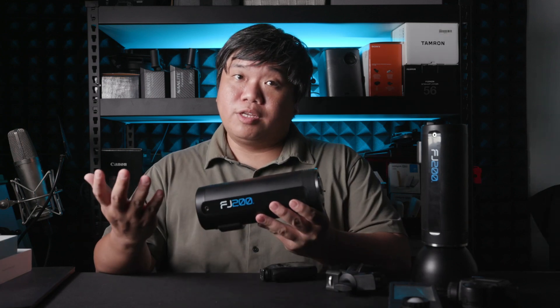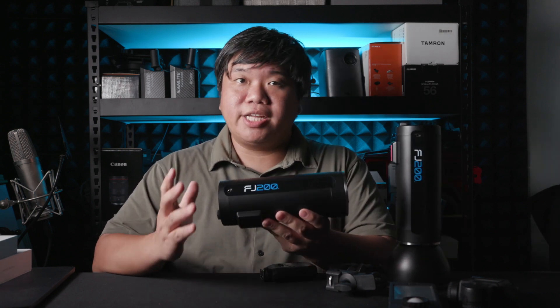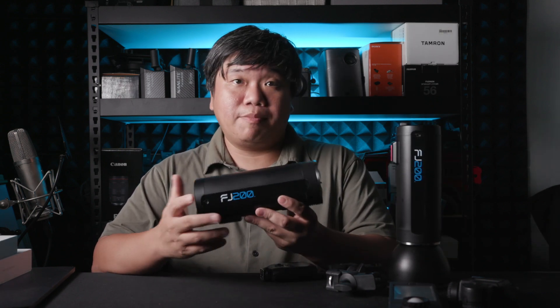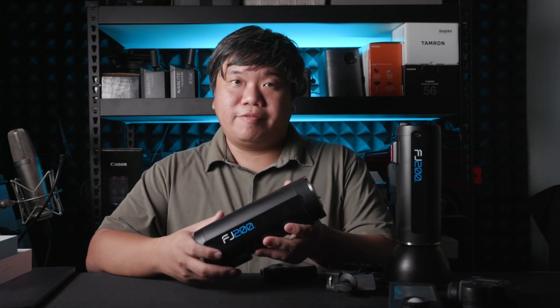Today will be a short review of the Westcott FJ200, held in my hand here — there are two copies. I'd like to thank SR Revolution and SwitchT DigiLife in Singapore, the distributor for Westcott, for loaning me this copy of the flash itself.